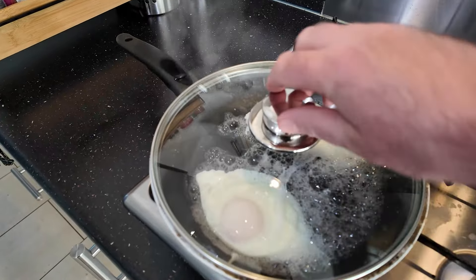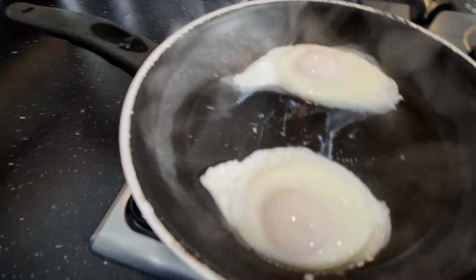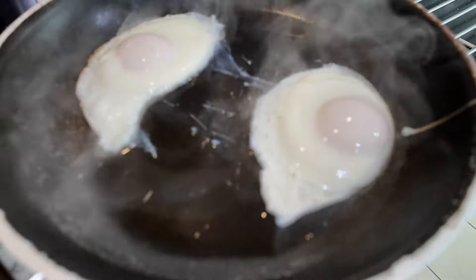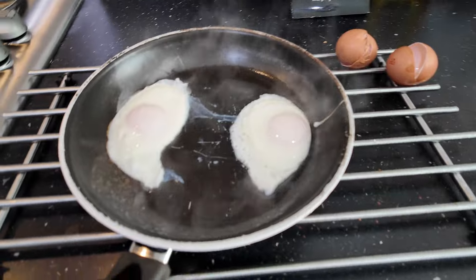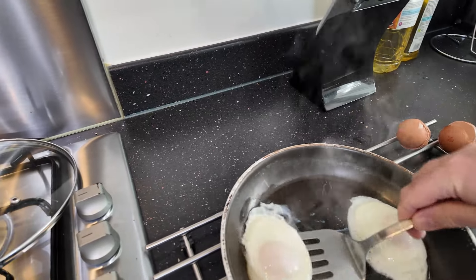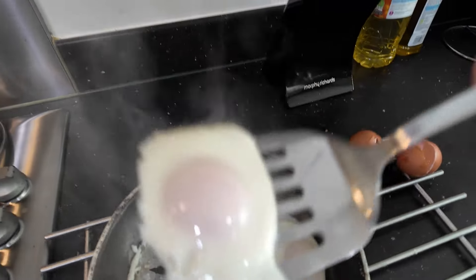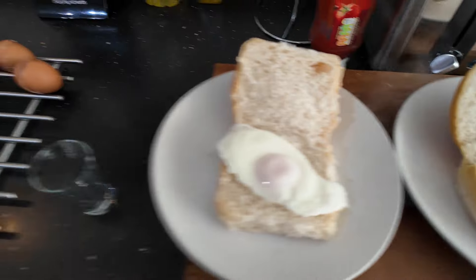Heat off, and then you have perfect fried eggs with runny yolks.